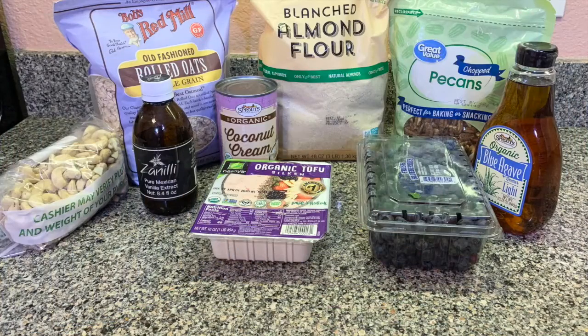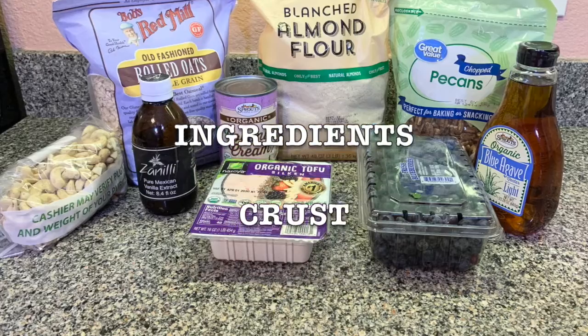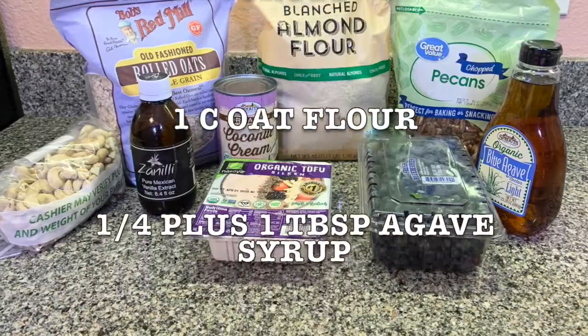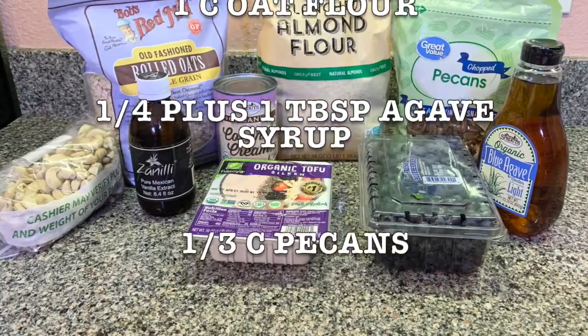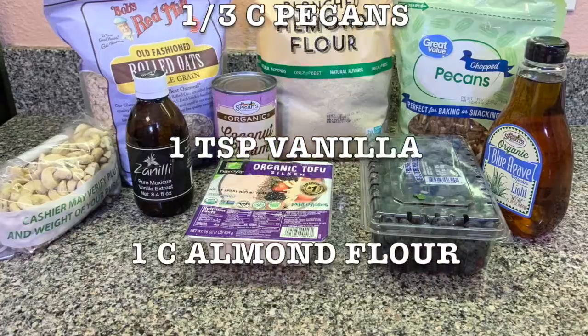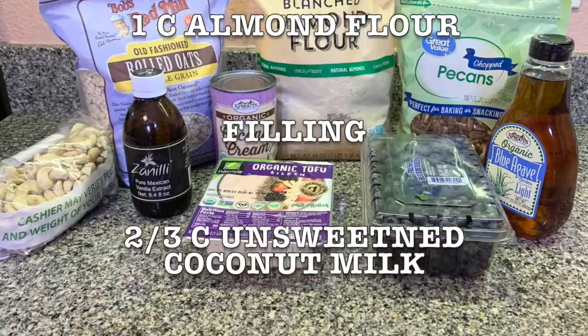Here's a list of ingredients. You're gonna need for your crust: one cup of oat flour — you can grind your oats — a quarter of a cup plus one tablespoon of agave syrup, one third of a cup of pecans, one tablespoon vanilla, and one cup almond flour.